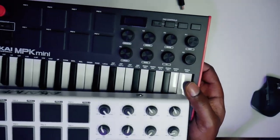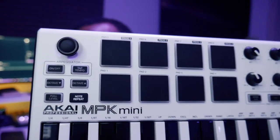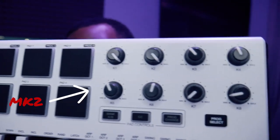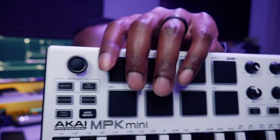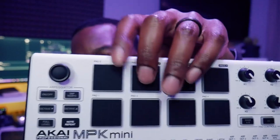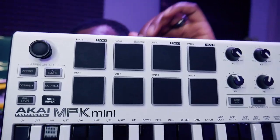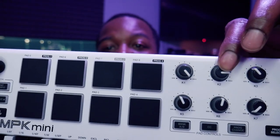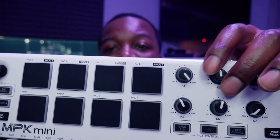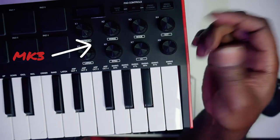Let's talk about the MK3 versus the MK2. Here you have your MK2, which has a pretty similar layout to the MK3 — it's essentially the same layout with a few changes. The joystick and arpeggiator are the same on both. The pads have been updated; the MK2 pads feel pretty good still, but the MK3 takes it up another level. The knobs on the MK2 are limited knobs — they are not infinity knobs like on the MK3 — and that was a felt weakness that Akai caught onto and improved in the MK3 version.